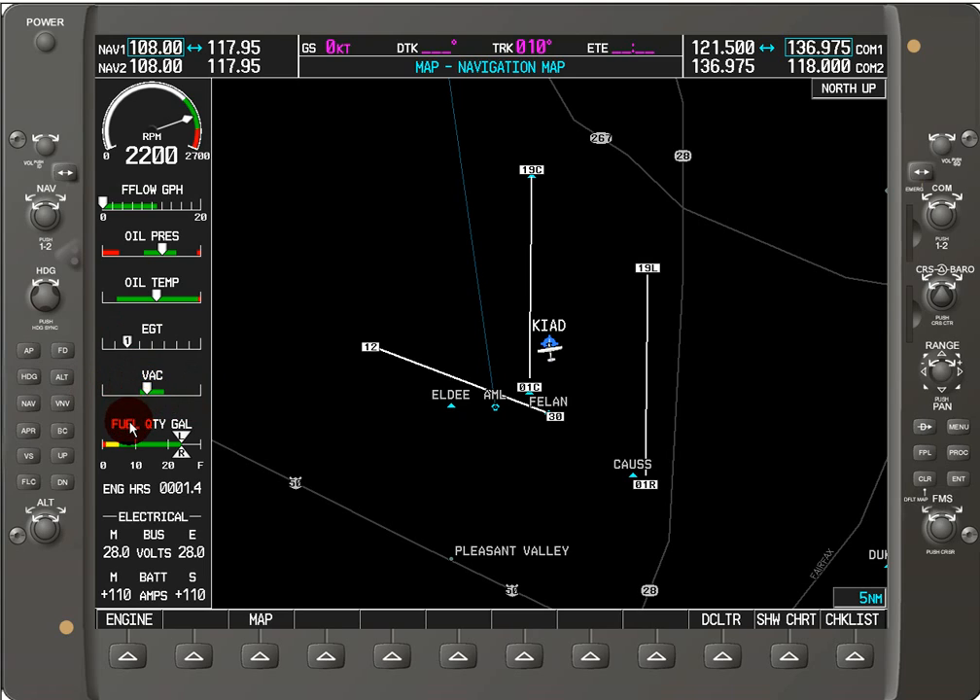Here we've got the vacuum for the suction level, which is in the green. We've got fuel quantity in gallons for the left and right tanks, and we've got the engine hours which tells us how long the engine's been running.